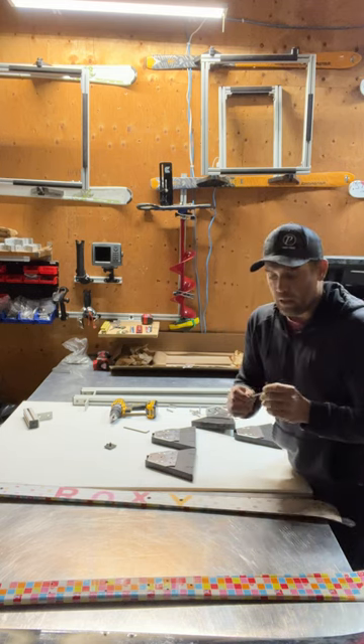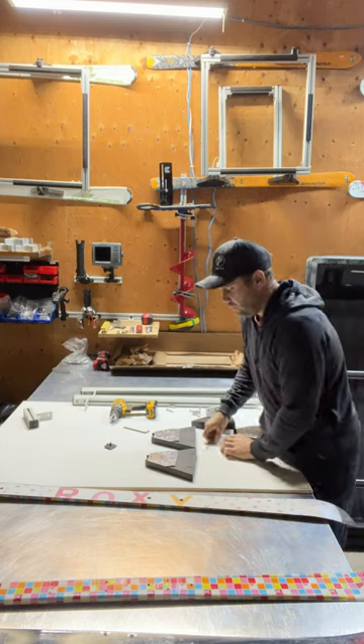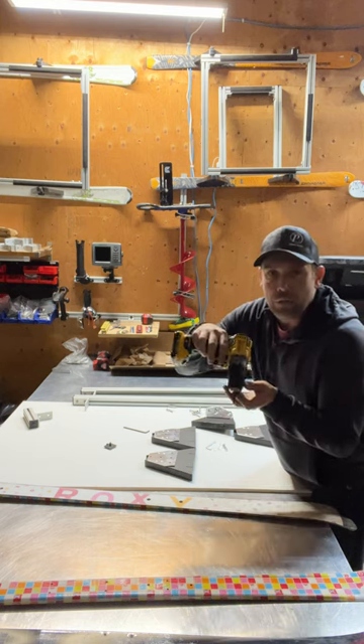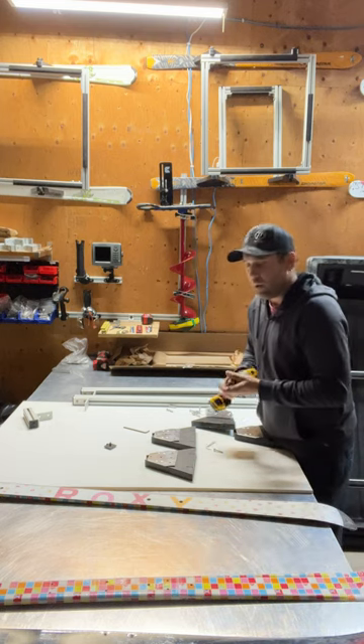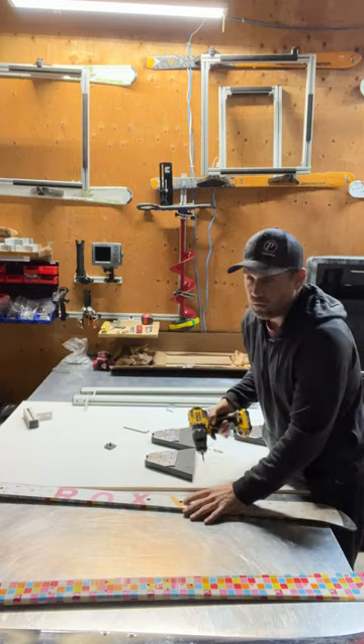An allen key will work with that machine screw. These screws are stainless steel so they won't rust. I cheated a little bit — I purchased a drill bit that can go into the drill that's the size of the allen key; it's 5/32nds. If you're interested in doing it that way, it makes it a little bit easier, especially when you're working with the skis.